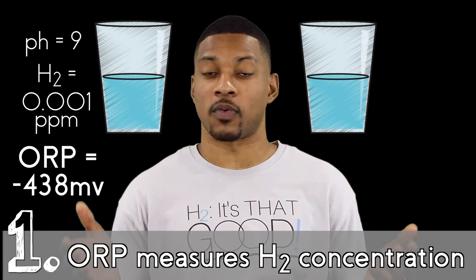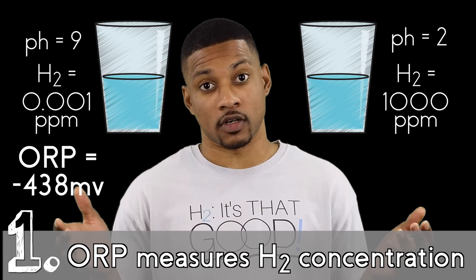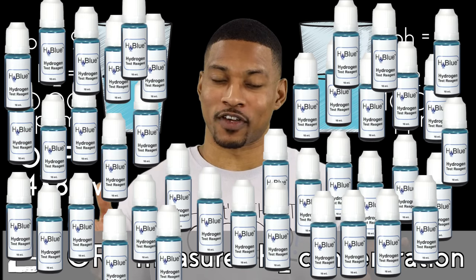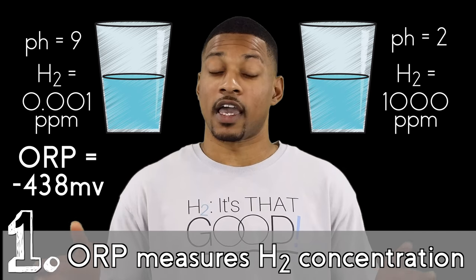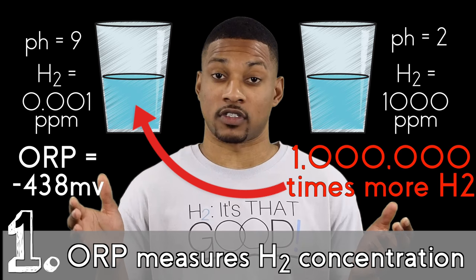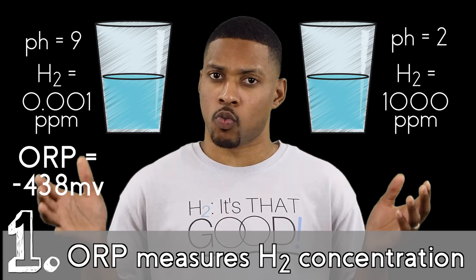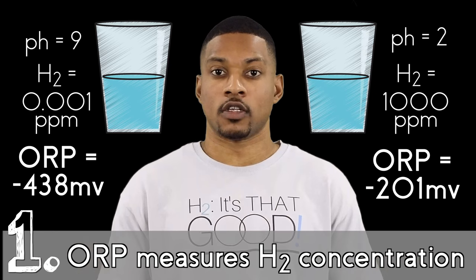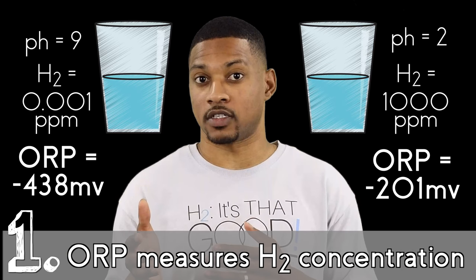Let's say we had another type of water at a pH of 2, with a hydrogen concentration of a thousand milligrams per liter, or ppm. To my H2 blue fans, you would need 40 bottles of H2 blue to measure this — a thousand times higher than a typical water ionizer or hydrogen infusion machine, and one million times more hydrogen than the 0.001 ppm from our first example. So a pH of 2 and a thousand ppm of H2 — what would the ORP be? It would measure an ORP of only negative 201 millivolts.